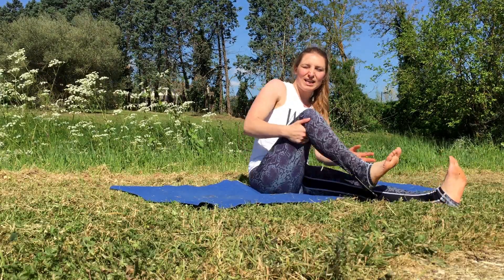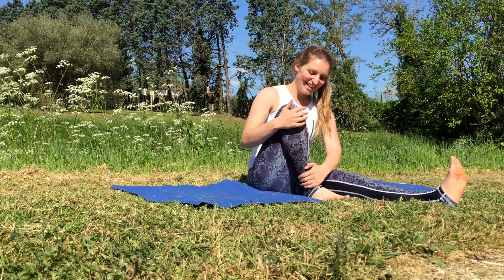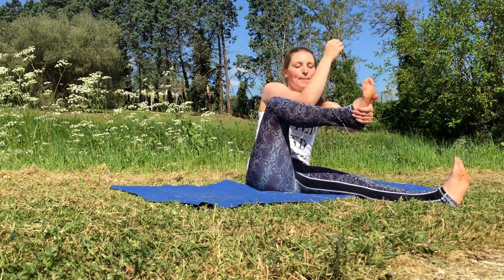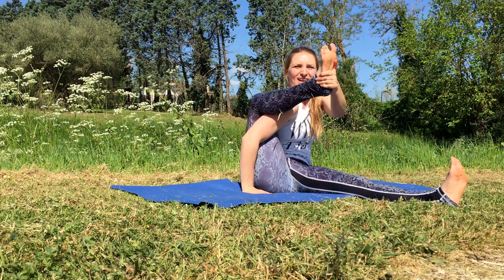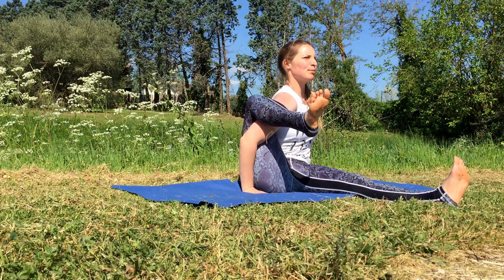Today we're going to work on eight angle pose. Bring the right knee up and into the chest, and you're going to bring it up and over the right upper arm. So you're hooking it up and over, lengthening up through the body.